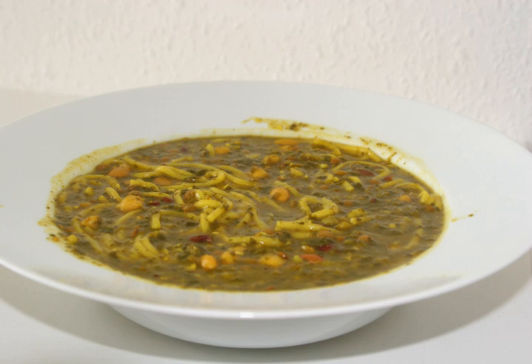This is a soup that is vegetarian but can easily be made vegan by omitting the kashk. Alternatively, meat can be added.